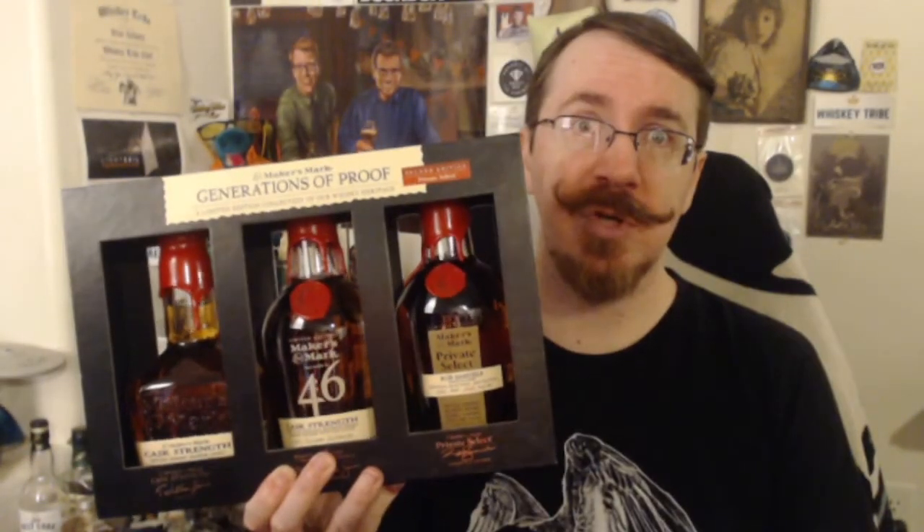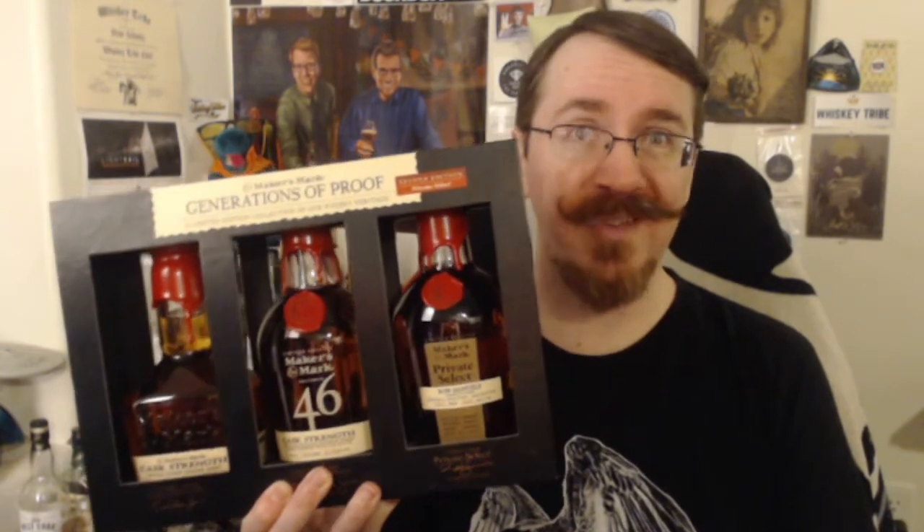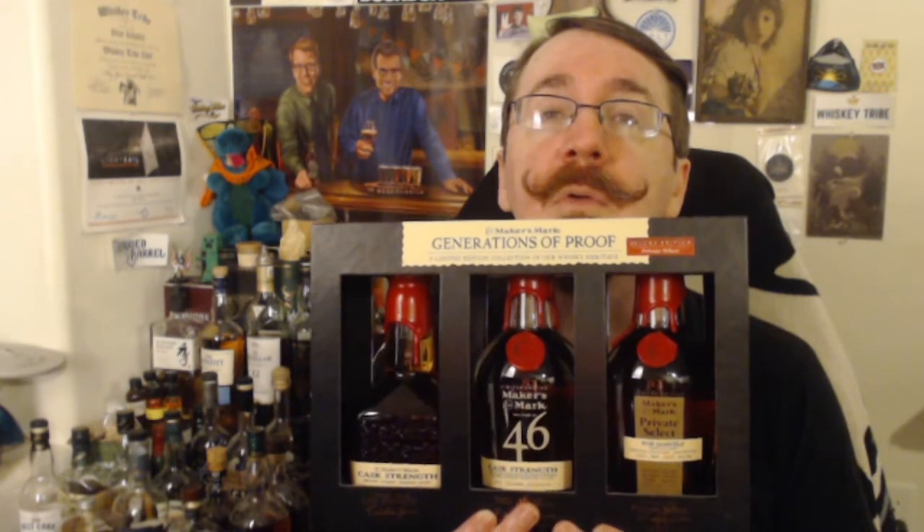Just one today — later I'll have more. Here we have it: The Generations of Proof, brought to you by viewers like you. That is a true statement. The only reason I have this in my hands right now is because of the people who watch my streams and donated enough money for me to buy this. It was a little expensive — I do not have $100 lying around — so thank you to all of you who donated.